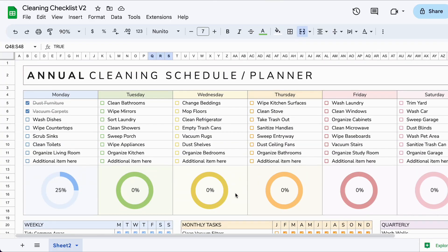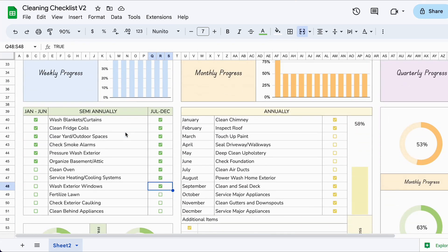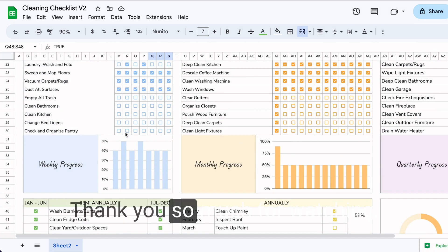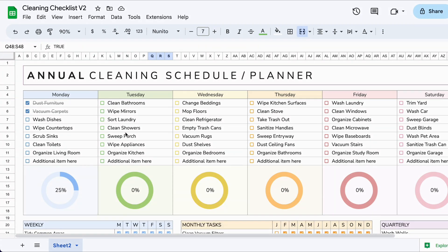That is the end of this overview of the cleaning schedule planner. If you have any questions on how I created specific things, let me know and I will create a tutorial. Thank you so much for watching — if you're interested in purchasing this template, I'll have a link to my digital template shop. I will see you in the next video, take care.